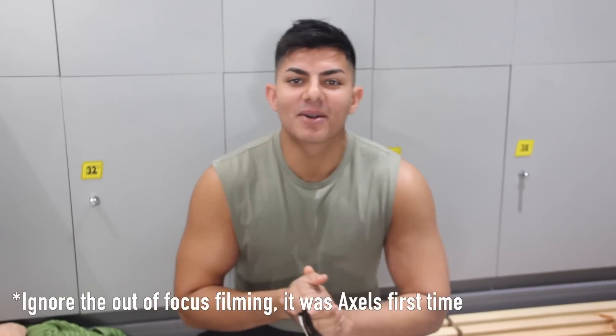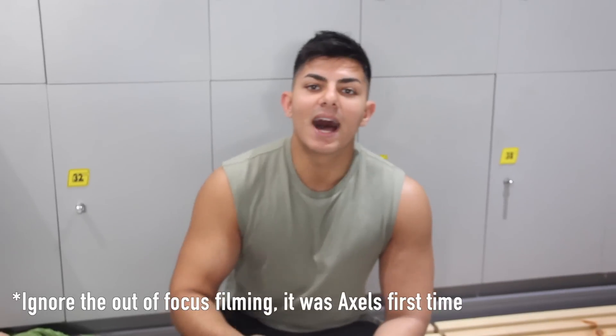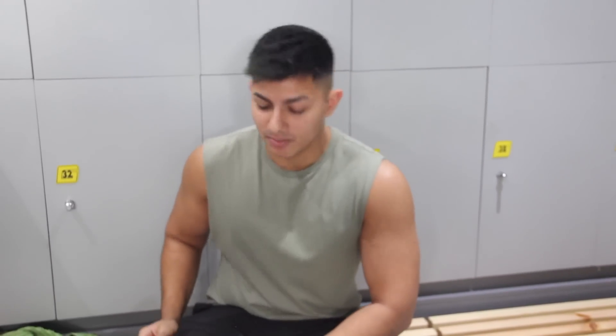What's up guys, so today I'm back with another video and I'm here with Axel who's currently filming behind the camera. One of the main things I get asked about a lot is leg training, so today Axel's going to film the leg session and put me through it as well, because his legs are about twice the size of mine. So let's get straight into it.